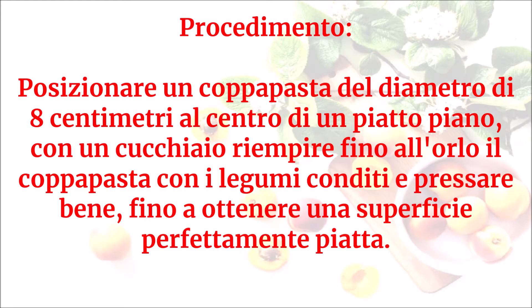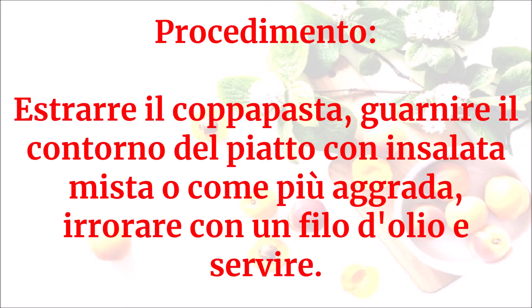Posizionare un coppapasta del diametro di 8 cm al centro di un piatto piano. Con un cucchiaio, riempire fino all'orlo il coppapasta con i legumi conditi e pressare bene fino a ottenere una superficie perfettamente piatta. Estrarre il coppapasta.